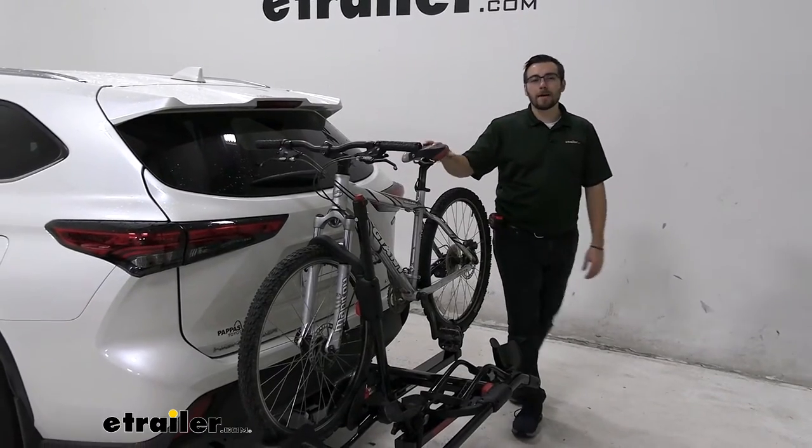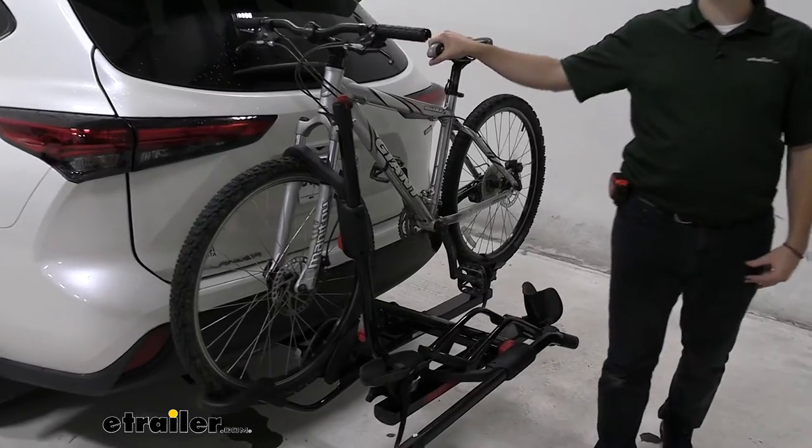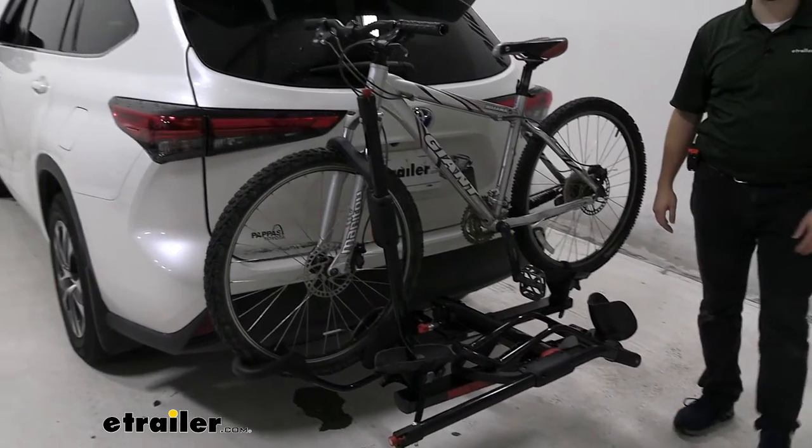Hey everybody, welcome to eTrailer.com. I'm Bobby, and today we're taking a look at the Yakima HoldUp 2 Bike Platform Rack here on the back of our 2020 Toyota Highlander.